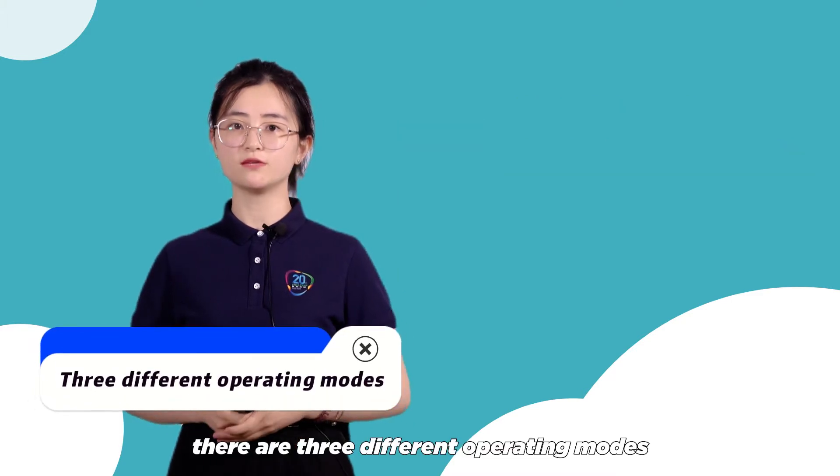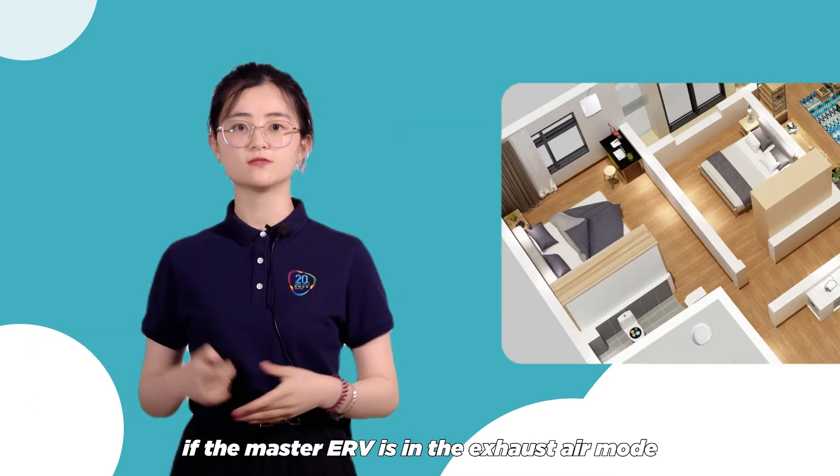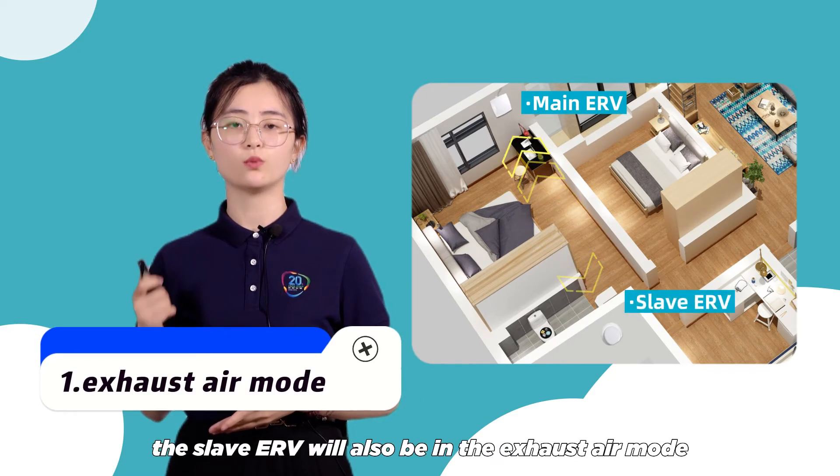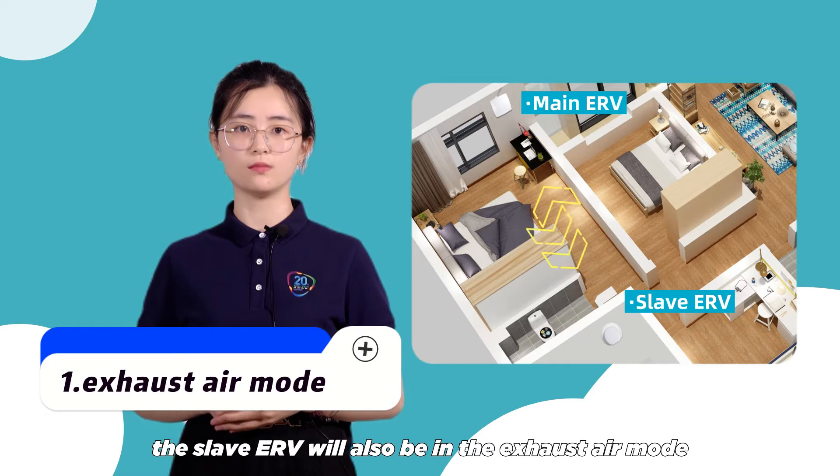There are three different operating modes. If the master ERV is in the exhaust air mode, the slave ERV will also be in the exhaust air mode.